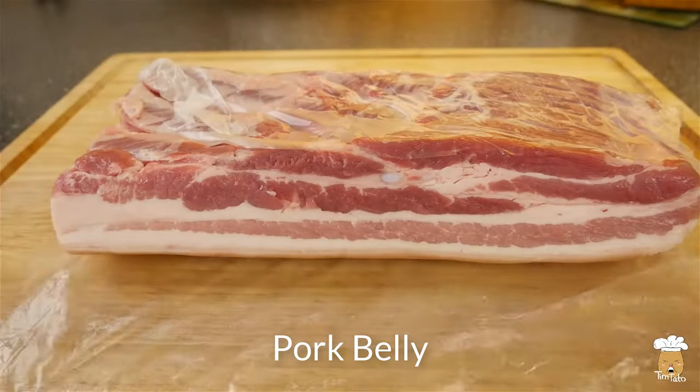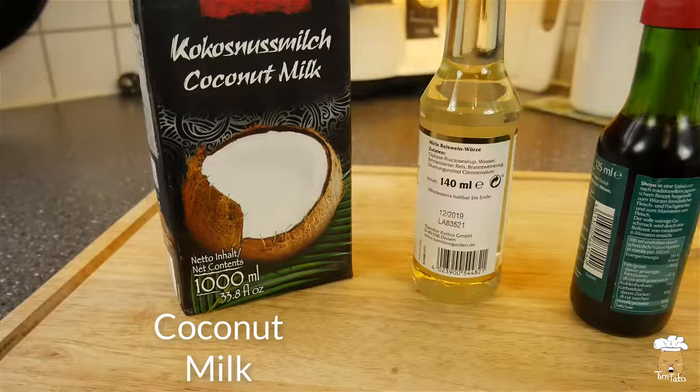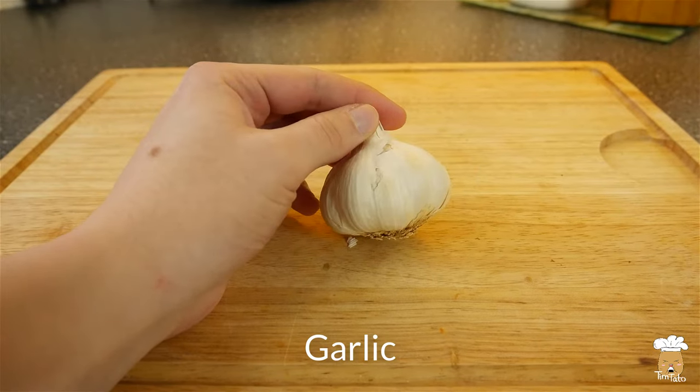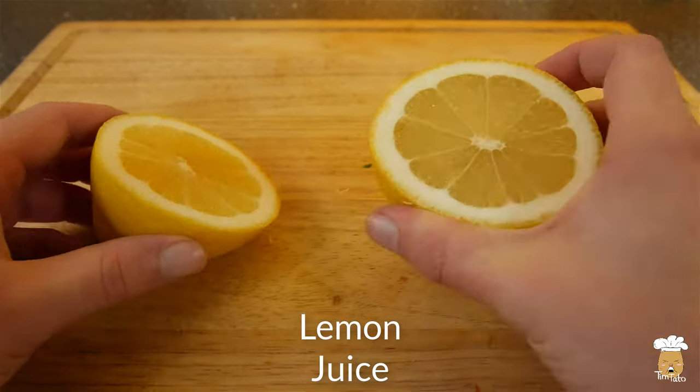Unfortunately, we can't buy all the ingredients in our country, but we can still make a nice ramen dish with really delicious toppings. Okay, let's start the cooking. Let us make the toppings first.